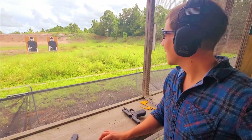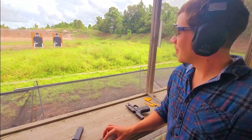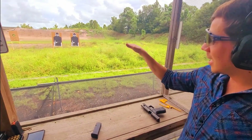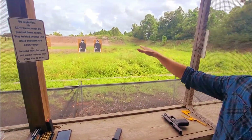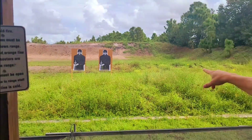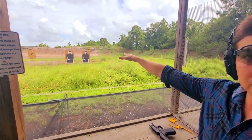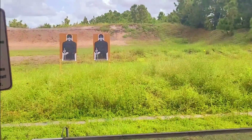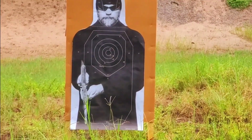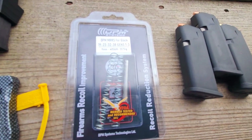What do you think about the DPM Systems for the Glock 19 Gen 5? I feel like it's less recoil for sure. My previous shooting was kind of towards the left and down — bottom left — but this time I was actually able to get a little bit closer to center. And it was pretty comfortable getting in there too. Wow, nice work. Yeah, thank you.